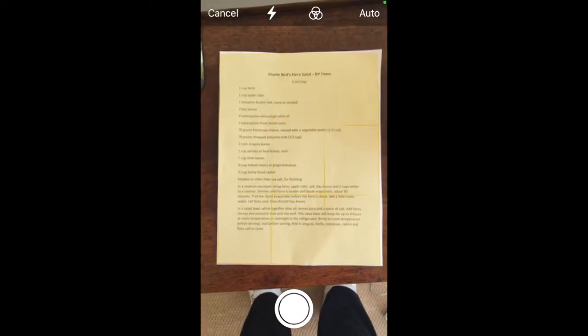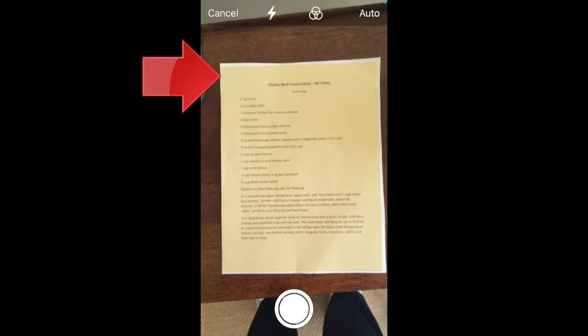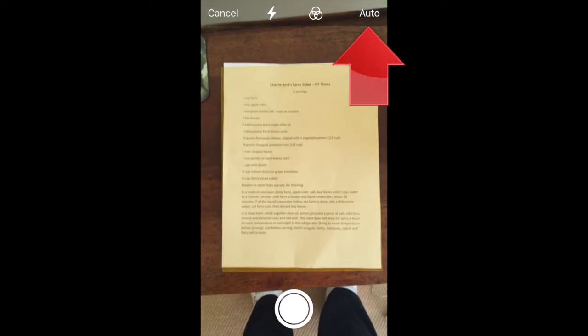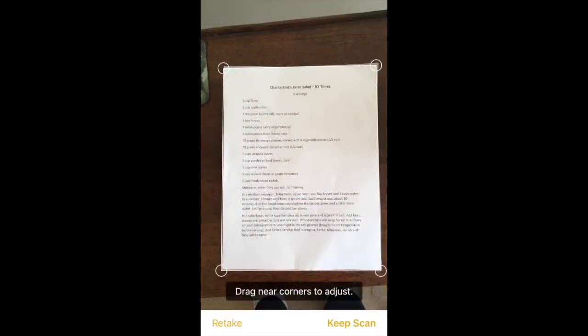Hold the phone so that you can clearly see the whole page. The yellow rectangle should align with the page. Notice that Auto is selected on the upper right-hand corner — that means the phone will try to detect the page and capture it automatically. You can wait for that to happen or just tap the shutter button to capture it when you're ready. You can also switch to Manual Capture if you prefer.